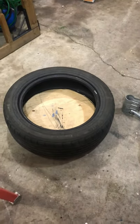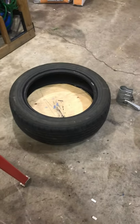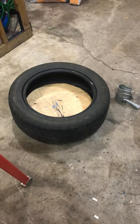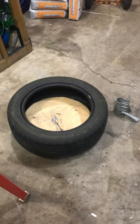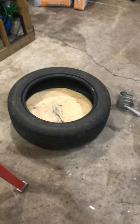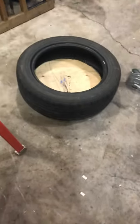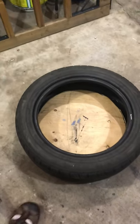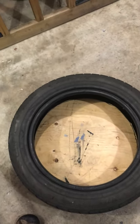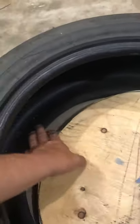Hello everyone, just going to do hopefully a shorter video about how to build a portable tetherball pole or stand. Went to the local tire shop and grabbed a used worn-out tire off a car — lower profile. Then I cut a piece of wood to fit inside and had to squeeze it in there and stretch the tire around it, so when it's inside it's sitting on the lip and going past it.